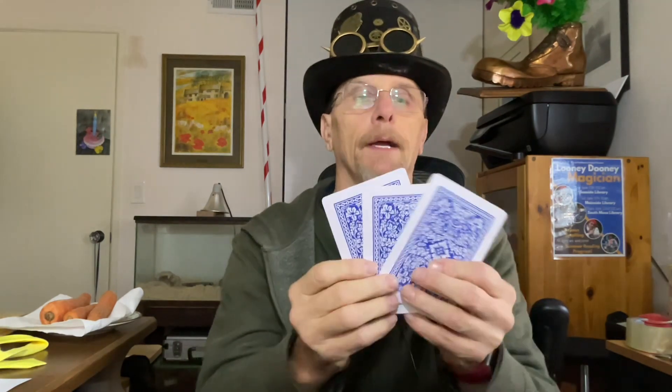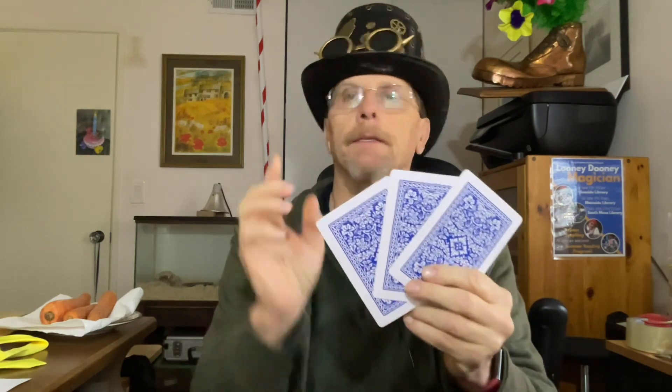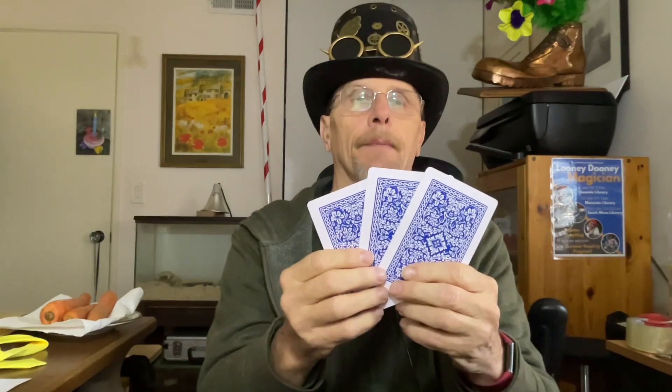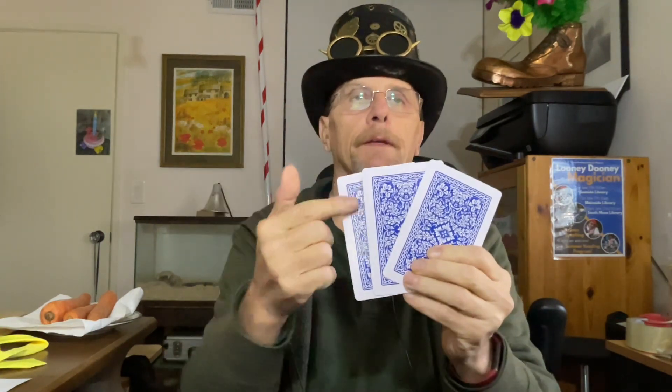The thing about kids is they don't really understand cards like adults do, so you can't do too many card things with them. It's mainly about the visuals. So I say, 'Hey, I've got three cards — one, two, three.' Kids can count to three. I have one on the top, one in the middle, and one on the bottom.